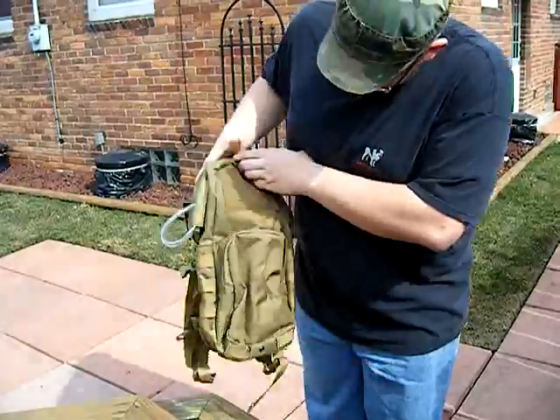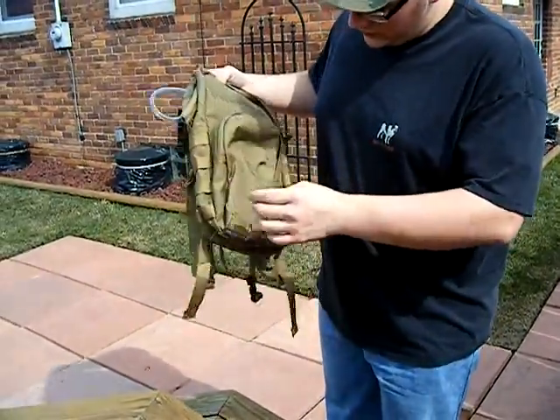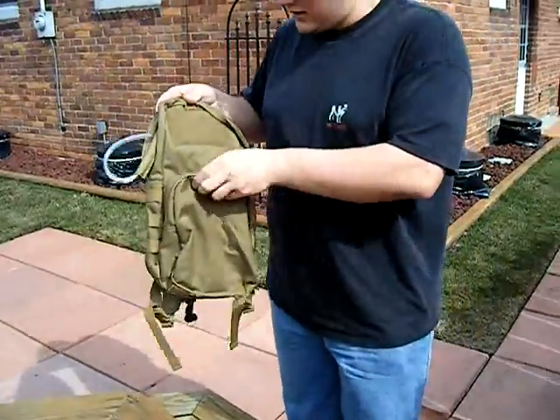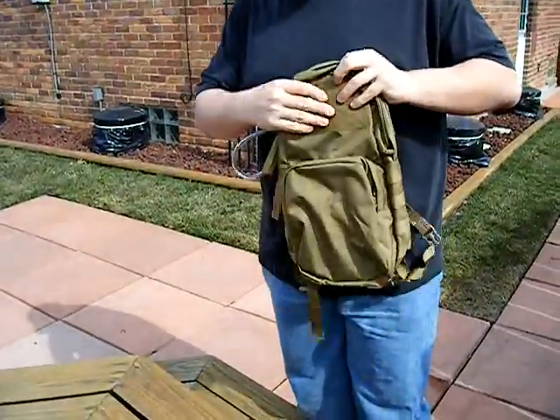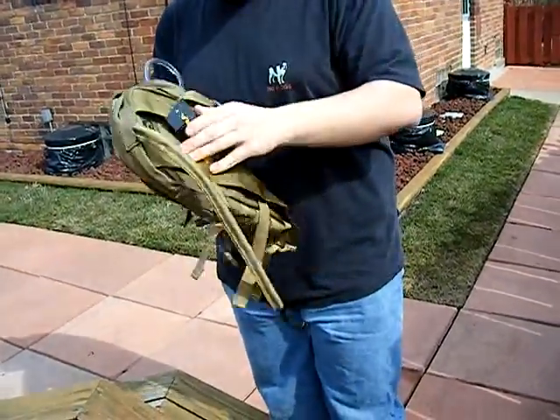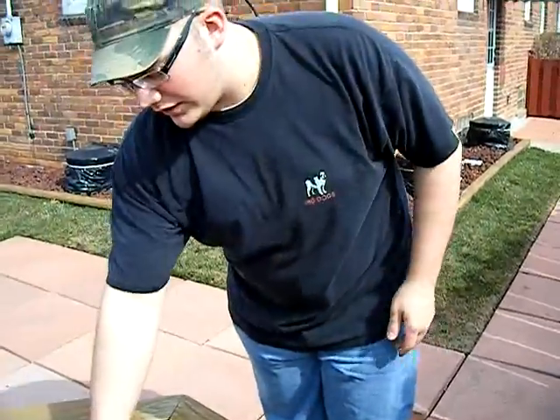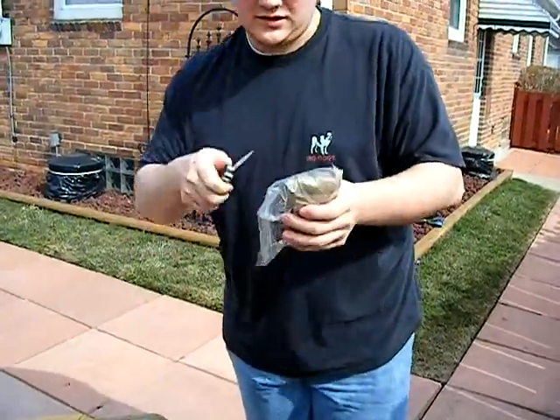There's a bag inside for extra BBs, a can of gas, or anything else. You also get a little patch area for putting patches on. All this is Condor, which is what the pros and military use, so it's totally legit.